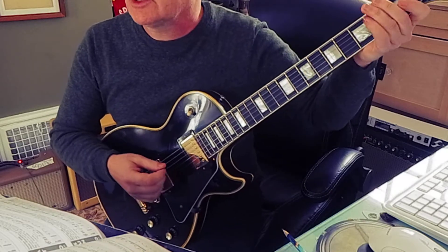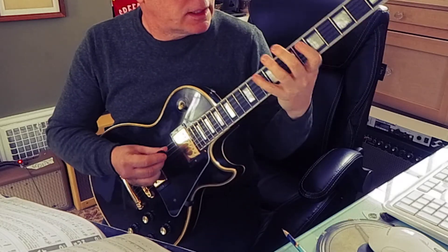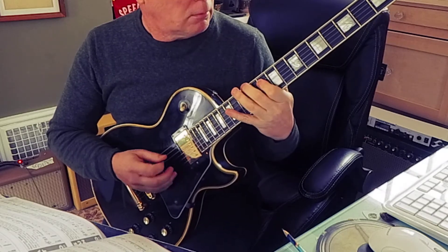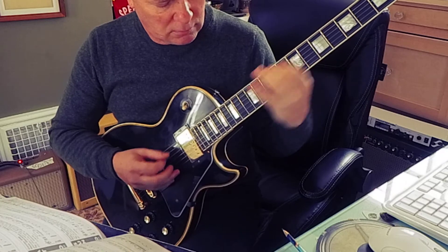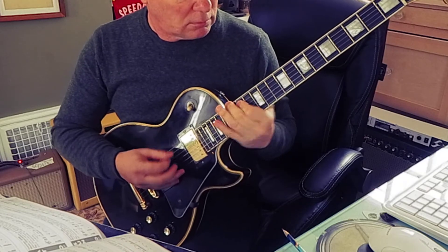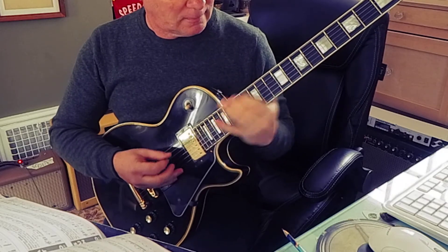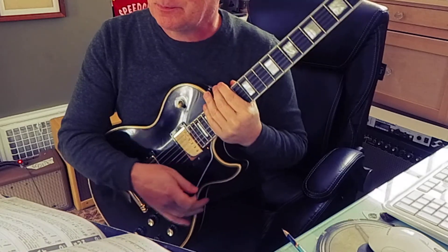And 193 — these are arpeggios showing A minor, C, G, and E minor ideas. A minor, C, G, E minor. So that helps your hand spread out a little bit.